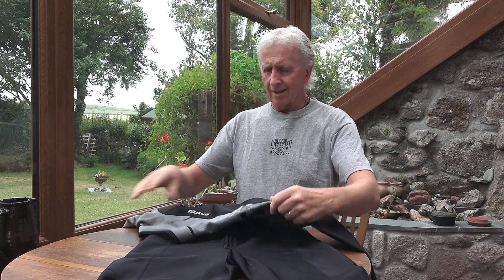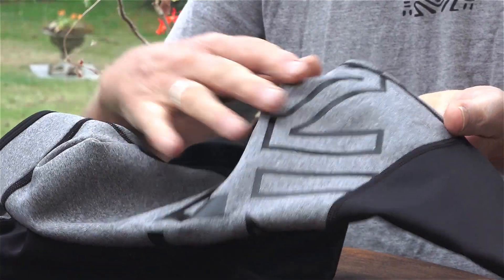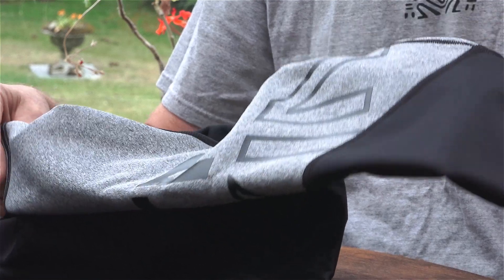I like the design of it too — it's quite dapper really. Nice grey shoulders with black writing just over the shoulder area. I think it looks very smart.